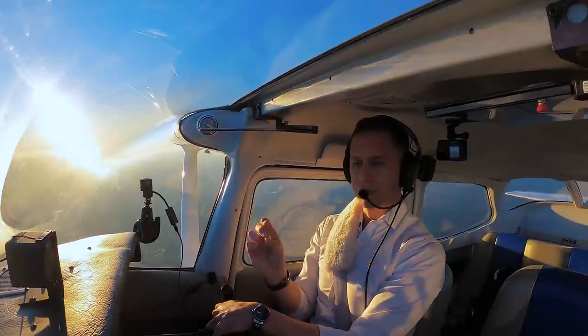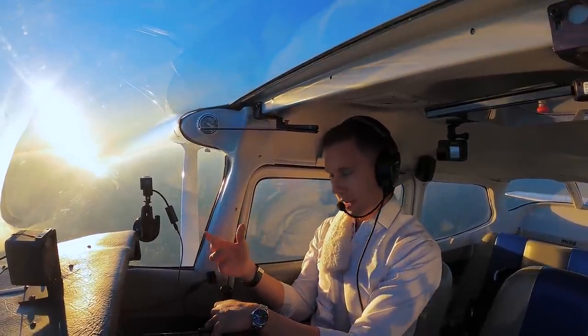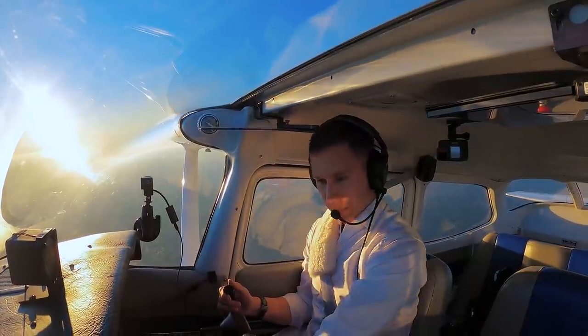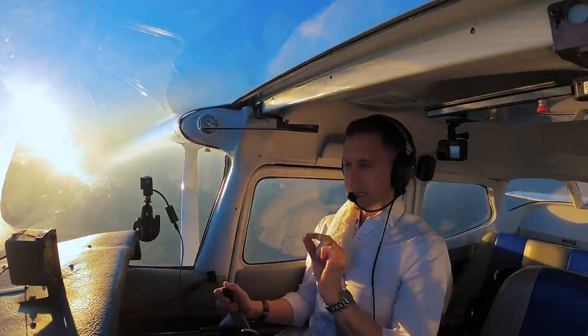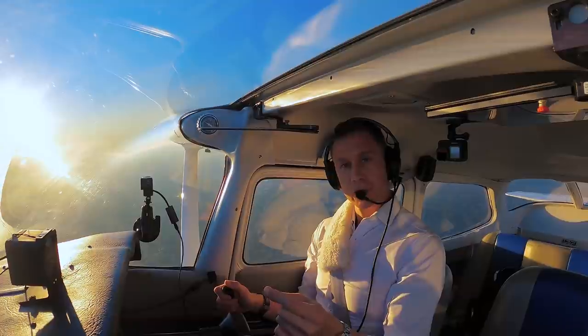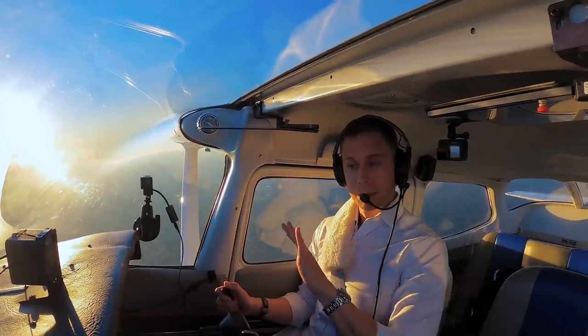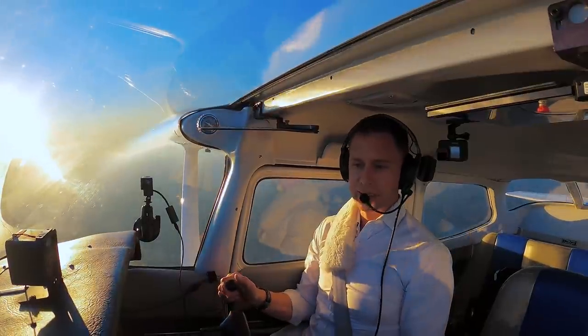We're diving into some flight maneuvers now, and I'm going to be showing you one of my favorite combinations. We learned in Episode 1 about mixed practice. We're going to be interleaving some maneuvers here as well — going from slow flight clean to slow flight dirty to a power-off stall, staying in a maneuver constantly. Allow me to demonstrate.